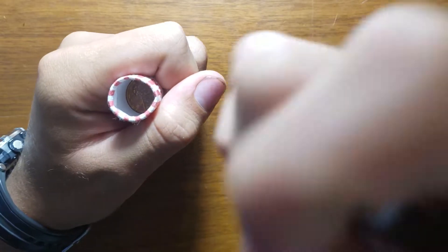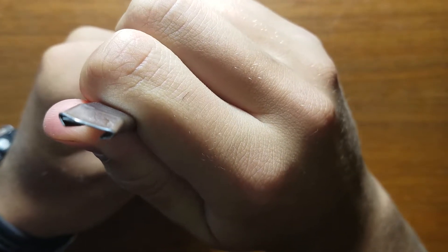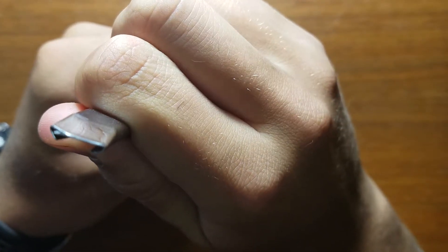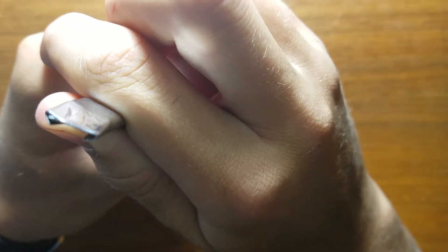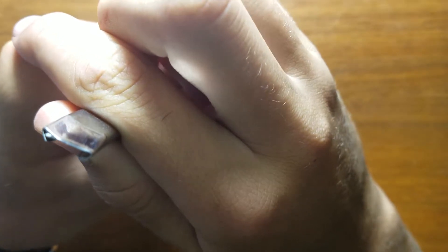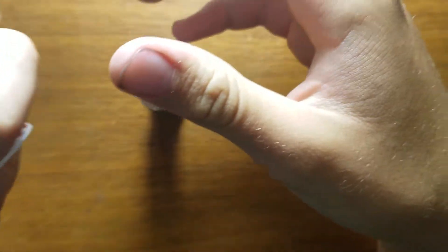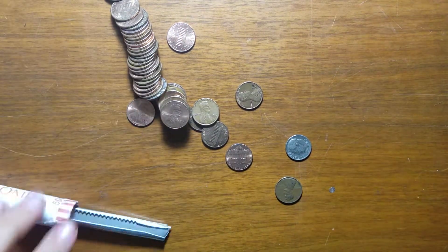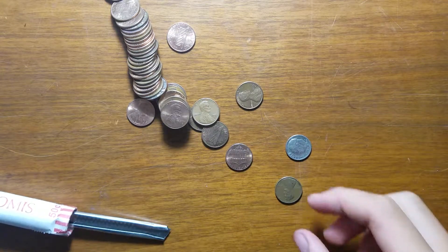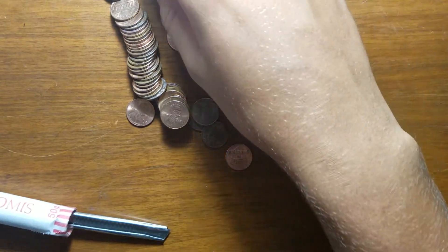Got it going. Just have to get that X-Acto knife from the video where I opened that coin I bought off eBay. We already have a 76 and a 60, so that's good — at least for a Loomis roll.